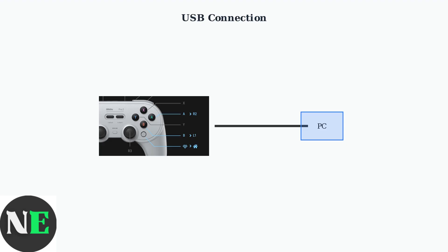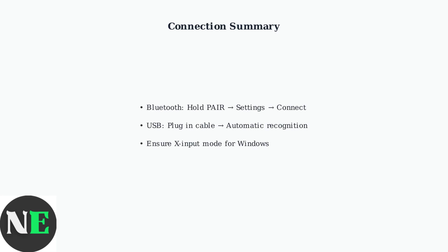For USB connection, the process is even simpler. Just plug your controller into your PC using a USB cable. Make sure your controller is set to X input mode for Windows compatibility. Windows will automatically recognize your controller when connected via USB.